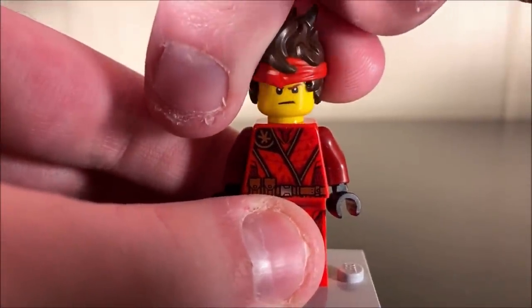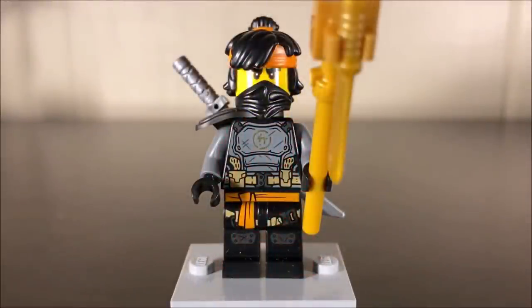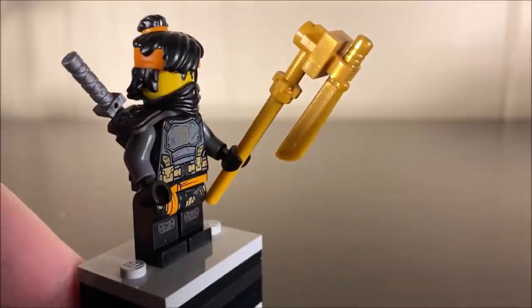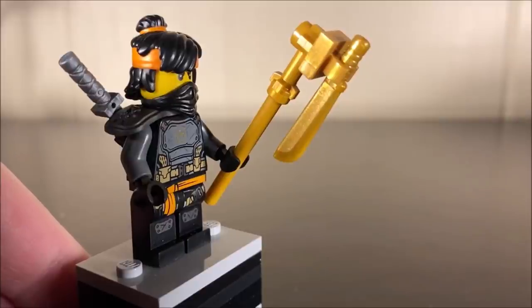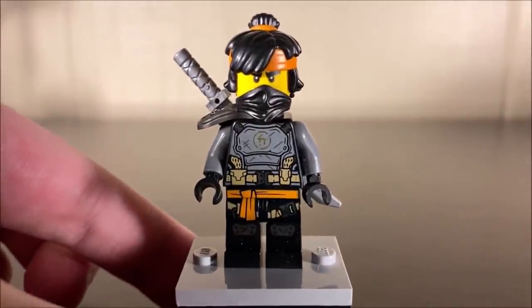Why don't we move on to another Ninja? I really enjoy this Kai figure, but it's not my favorite in this set. I think my favorite is Island Cole here. This is the newest incarnation of Cole and I think he looks awesome. His weapon is quite crazy this time — it's kind of made up of a whole bunch of different stuff, including one of those golden machete pieces. It's kind of like a brick-built scythe, almost. We're just going to remove it because it kind of hinders our view of the figure itself, which does look very cool.